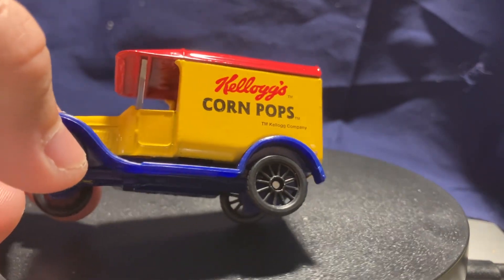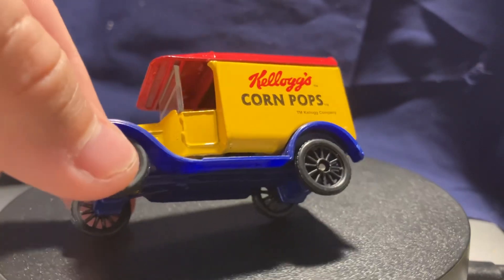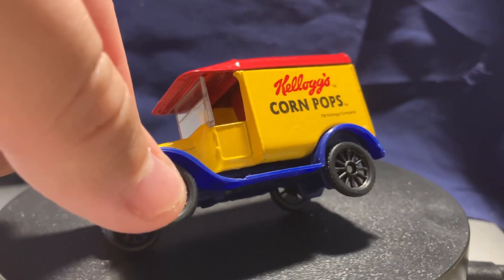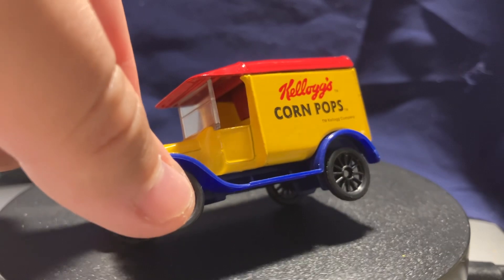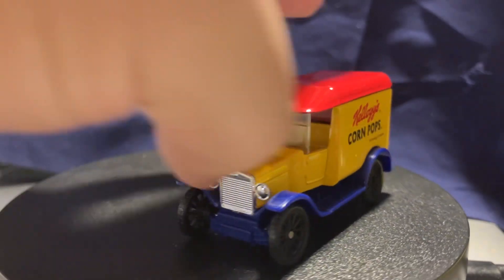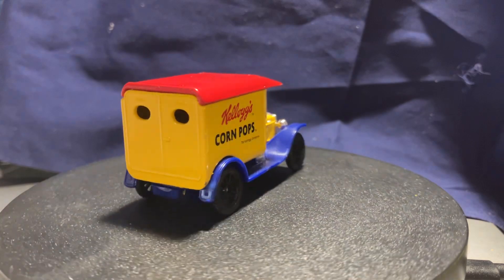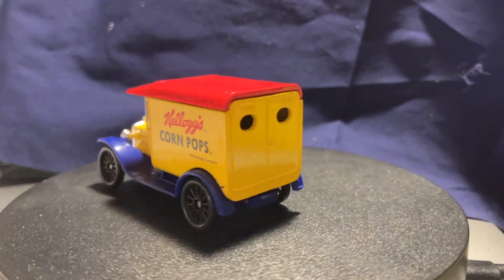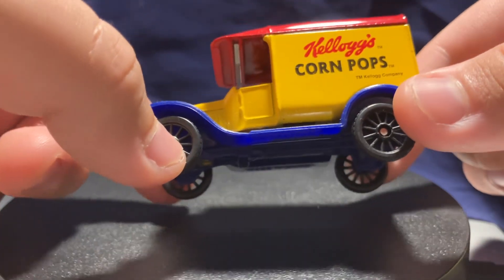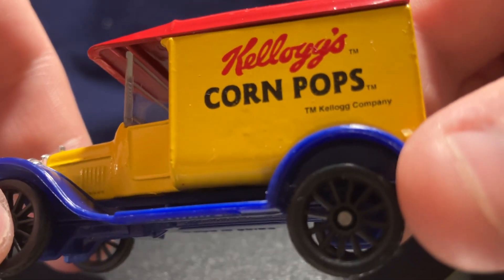I believe this is one of those toys you would have to get in a cereal box — maybe you're familiar with those from the olden days. I was born in 2005, so by that point they would have stopped doing that. I didn't grow up with toys in the cereal box. It is worth noting: on the side it says 'Catalogs Corn Pops TM.'